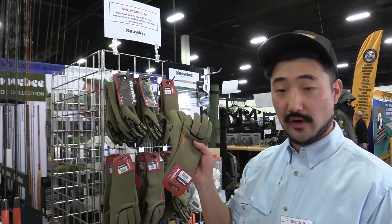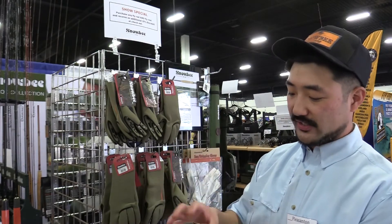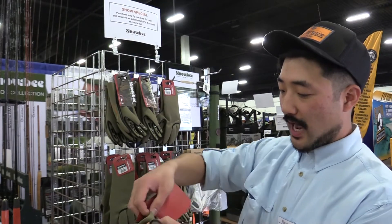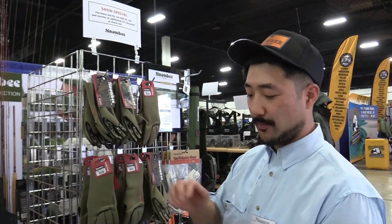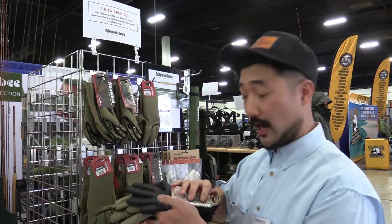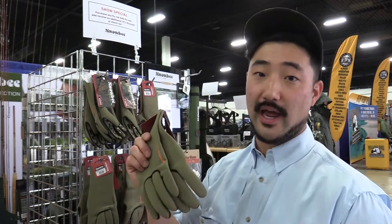Right over here we have our SFT gloves. These are made out of a special CR neoprene that is actually only one millimeter thick. We designed this to be as thin as possible so that you can actually feel the line tug while you're fishing. Most fly fishing gloves have stripping fingers built in just so that you can feel the line, but this one is thin enough so that you don't have to have stripping fingers.